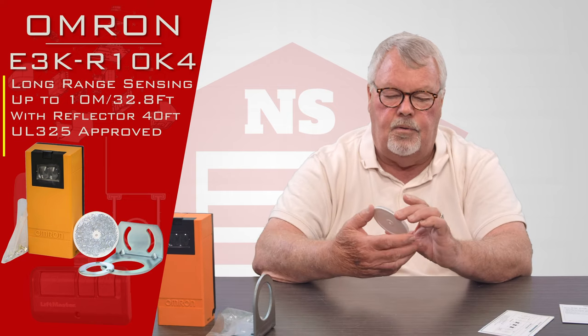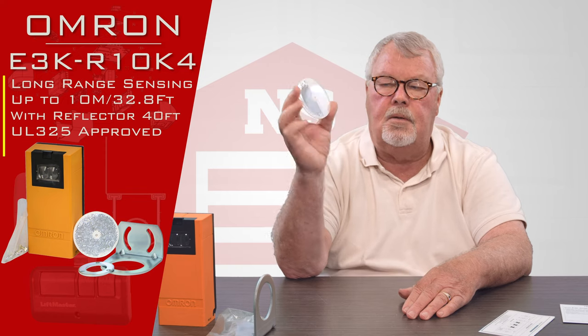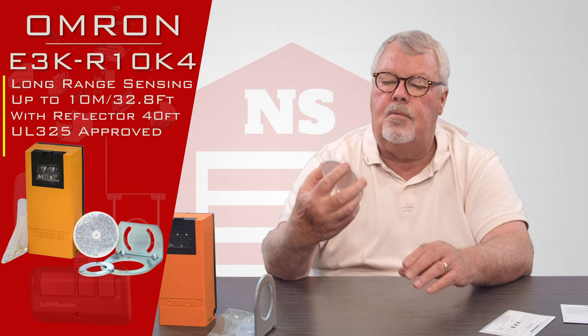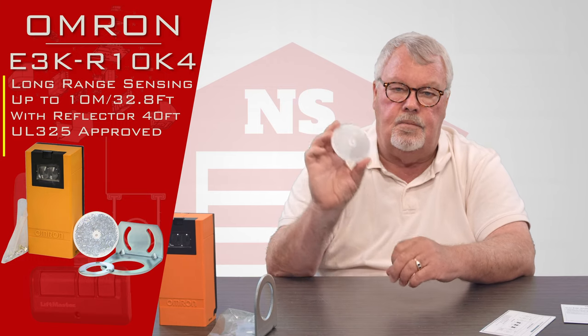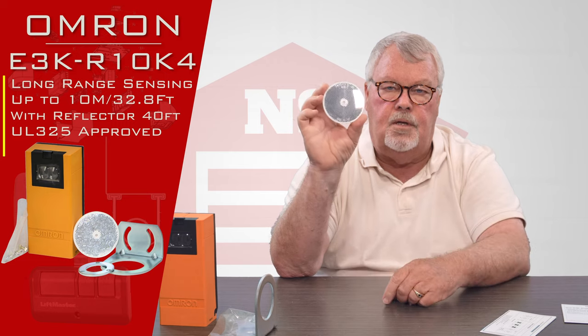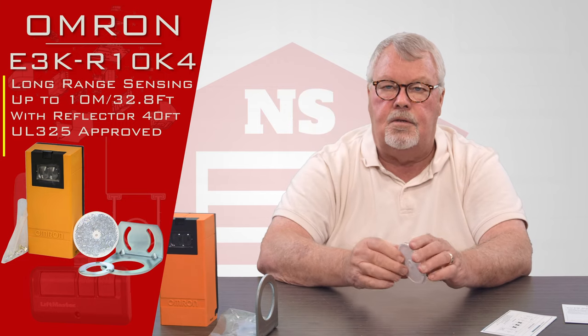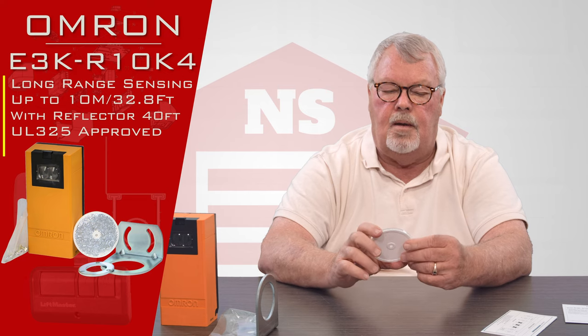It comes with a reflector, and a lot of people may look at this and say it looks like a bicycle reflector — but it's really not. There are prisms inside that reflect the light, and there are many more prisms in here, so it sends a more defined light beam back to the sender so that it operates correctly.